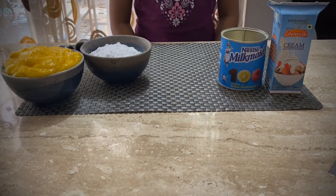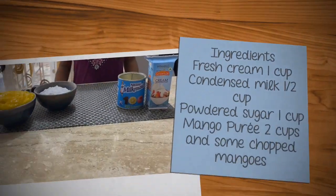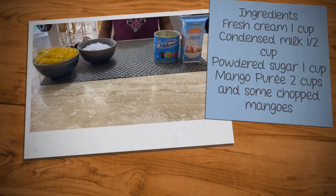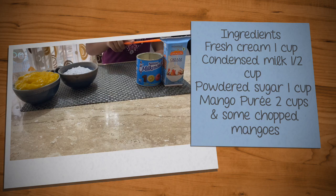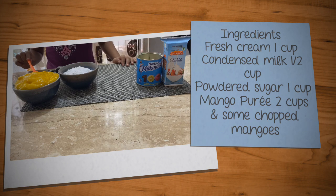Hey guys, welcome to Haws and Kadhais! It is the season of mango, so today I'm going to make mango ice cream. Let us see the ingredients: one cup fresh cream, half a cup condensed milk, one cup powdered sugar, and two cups mango puree.